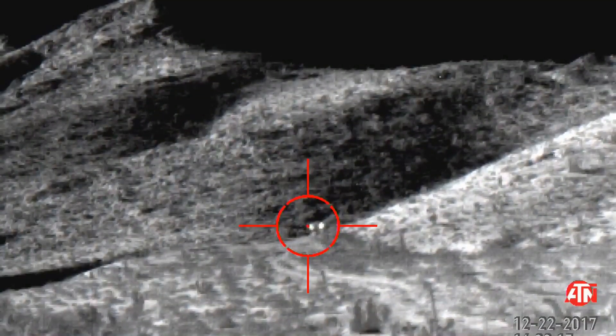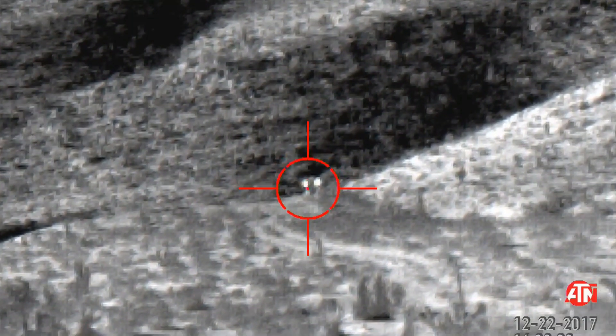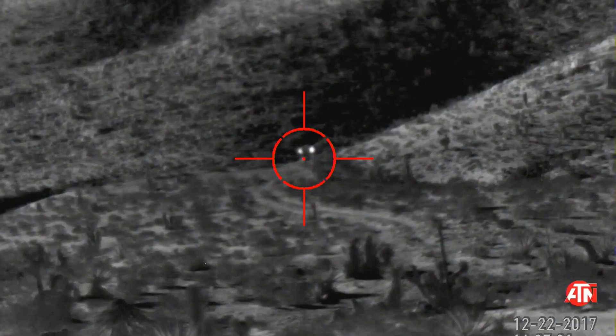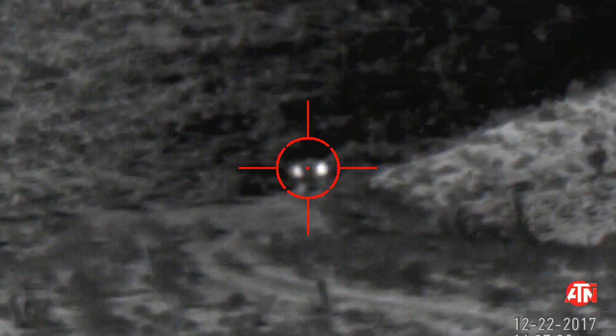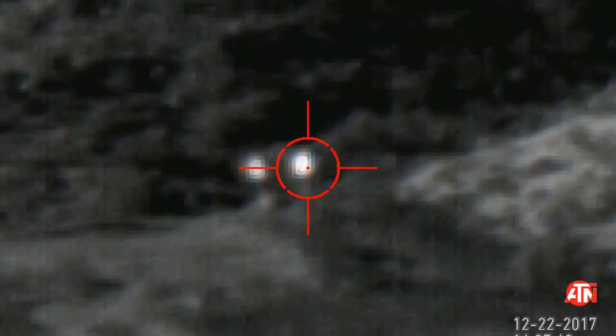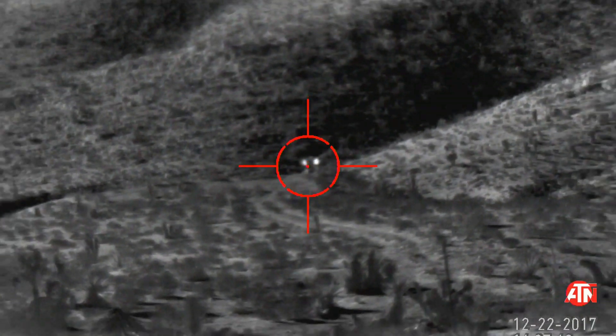Alright, let's head back to 300. Again, this is the 2-8 model, the 384 resolution, and this is 300 yards. And now this is the 2.5 to 25 — again, we're only going to 10x. And again, that was at 300 yards.